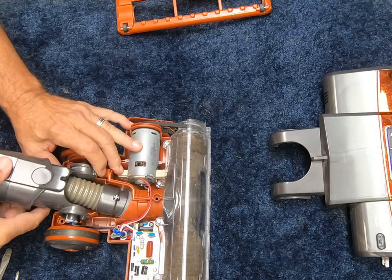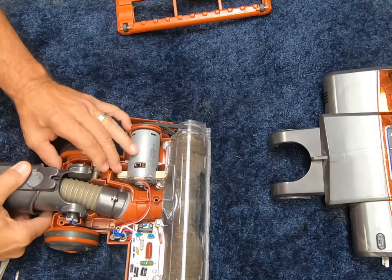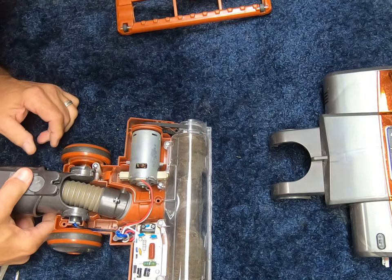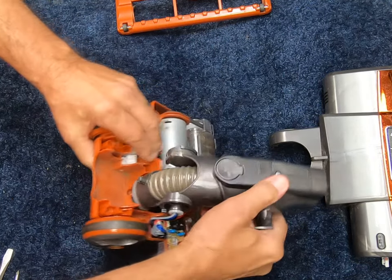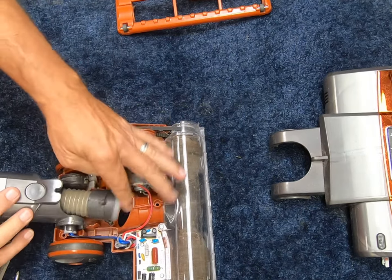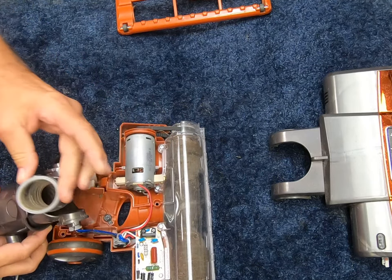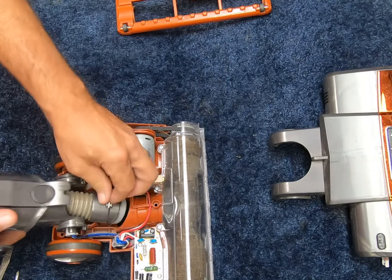Next step, we've got to get this nozzle pivot out. Let's see what it looks like. Just leaned it forward and it disconnected from there — so that just kind of popped off. That was pretty easy.